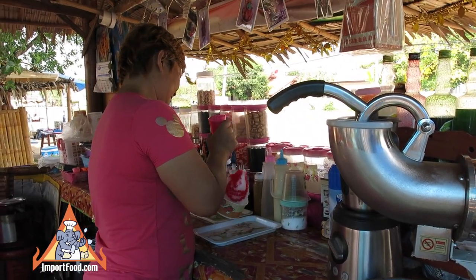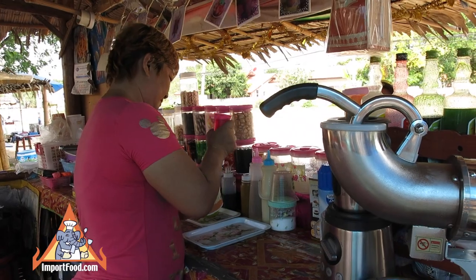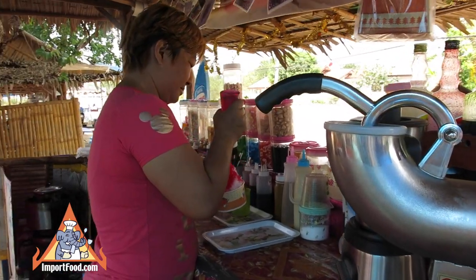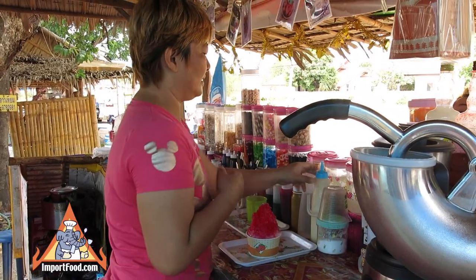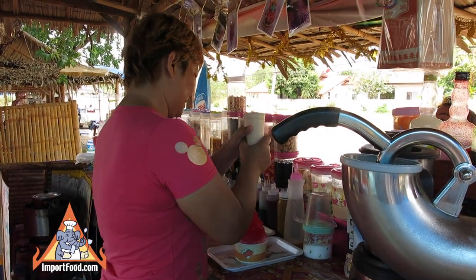Now she's going to add flavored syrup. We also sell a similar syrup called Hale Blue Boy at ImportFood.com. On top of the syrup will go some condensed milk — sweetened condensed milk.